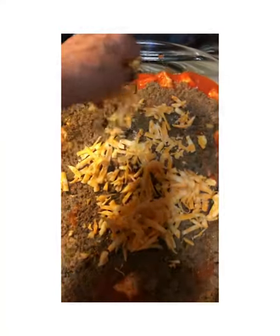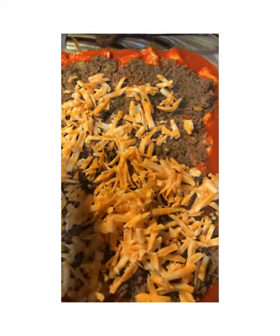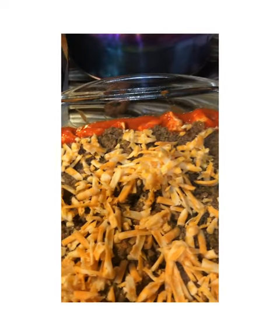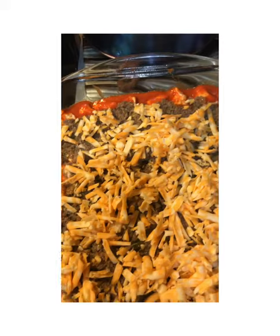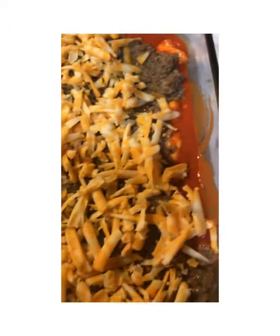Then you're going to place on one cup to a cup and a half of cheddar cheese or Colby Jack cheese, whichever type of cheese your family prefers. This is Colby Jack cheese — I just took a whole block and grated it myself. You want to make sure to get cheese all over every inch of your casserole. Don't want to miss a piece — spread it around and make sure it's all coated very nicely.